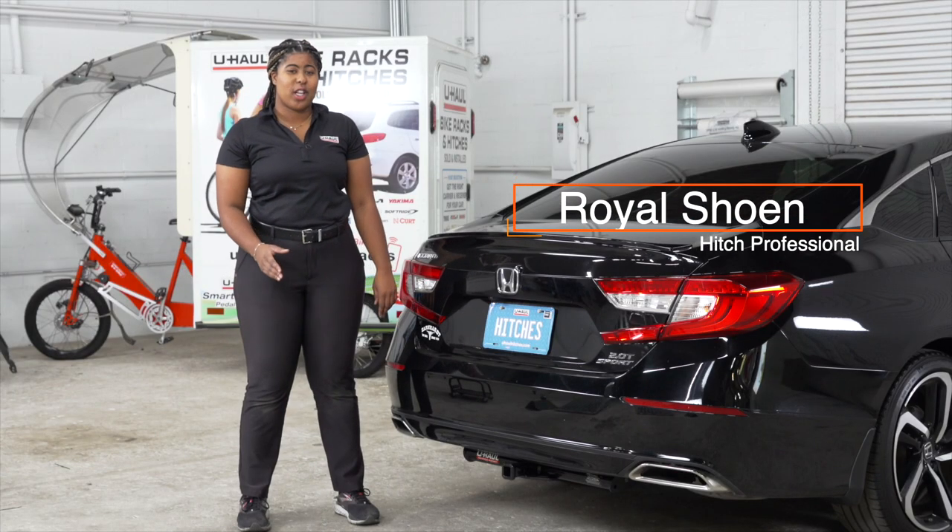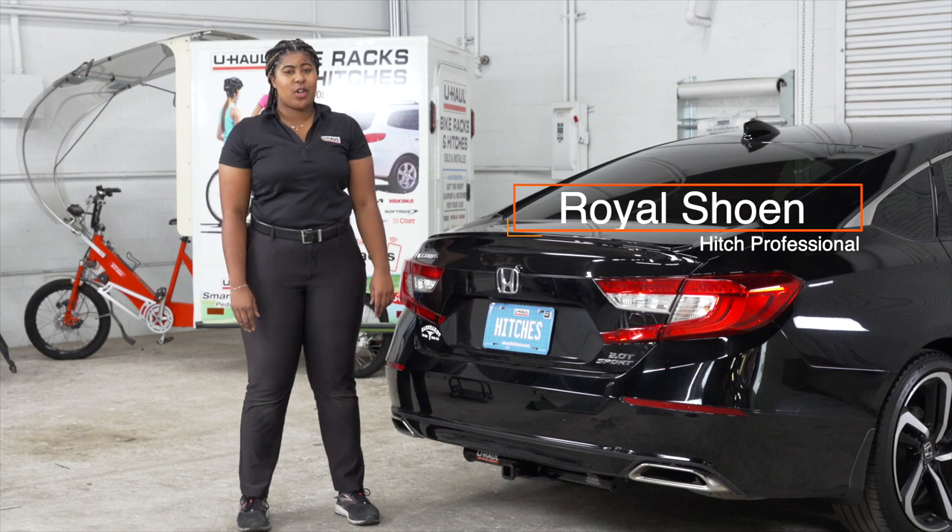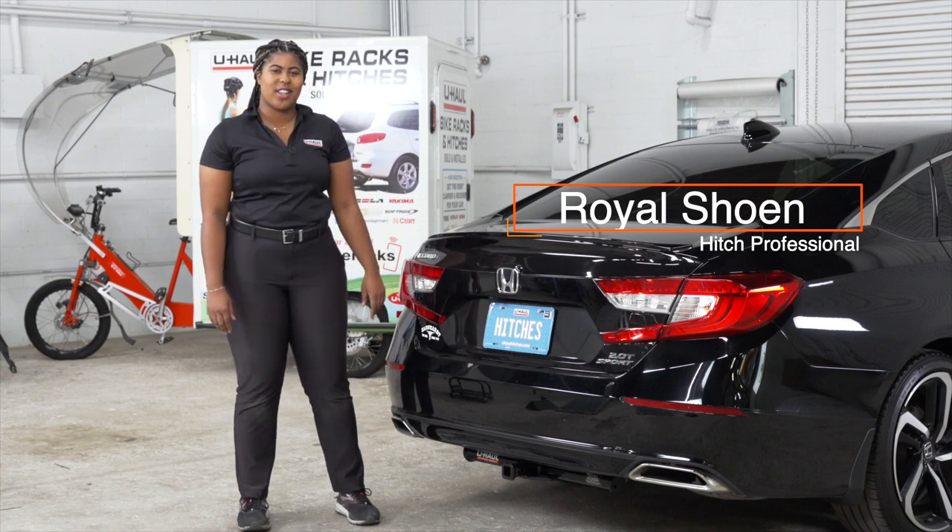Hey guys, wouldn't it be nice to tow a trailer with your Honda Accord? If so, you're going to need to get some trailer wiring done. It's required by the law. Let's break down the installation process.